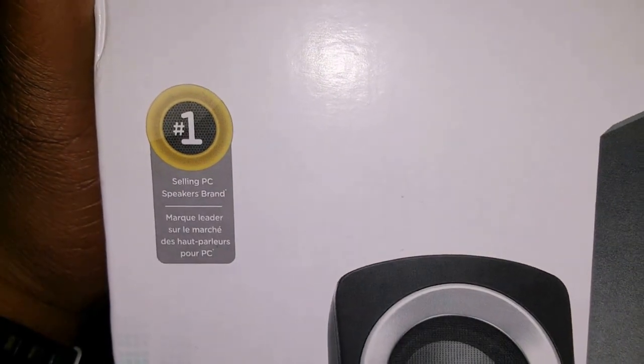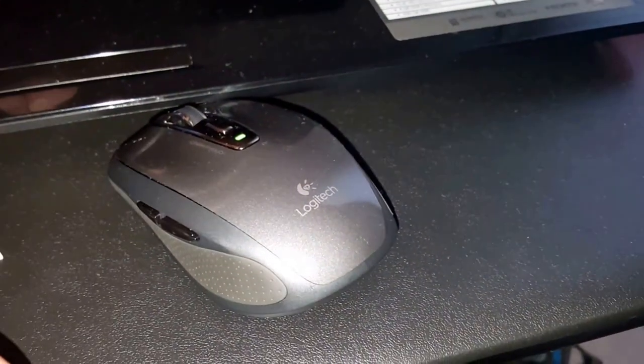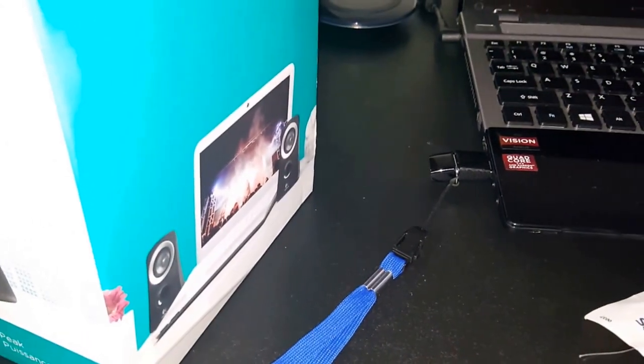Logitech is the number one selling PC brand for speakers — I'm not new to Logitech. I've got the Logitech MX Anywhere mouse, as you can see. This is basically how I'm going to be looking with my laptop setup.